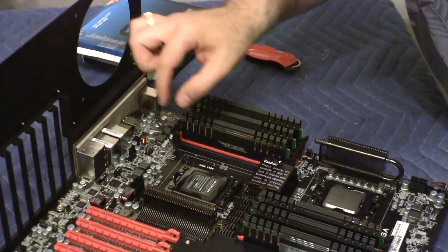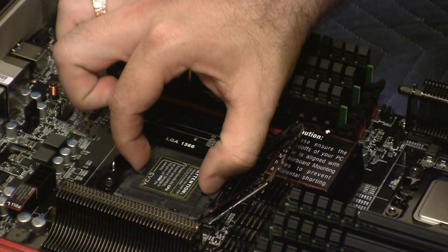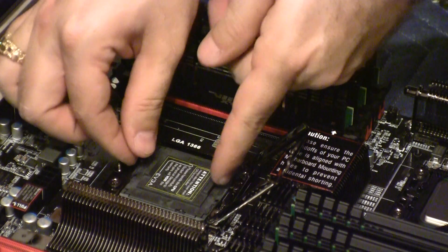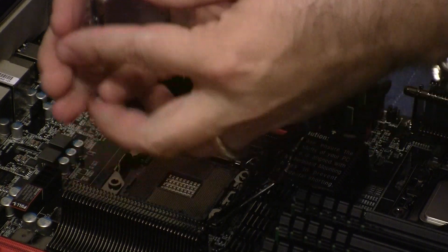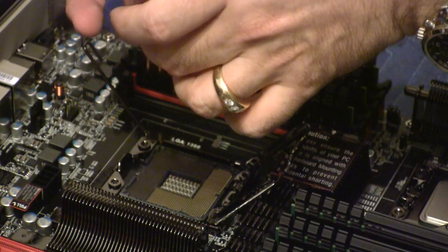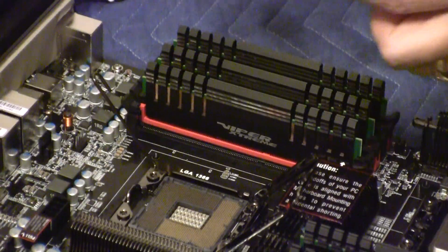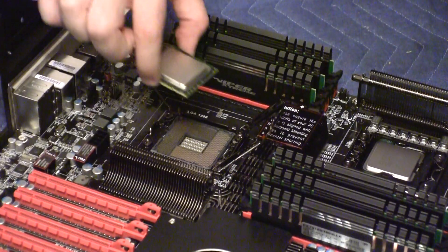Now I'm going to do the same thing with the second one. I'm going to open this, and it should open up like so. I'm going to lift this very, very carefully so as not to bend the pins — trying to do it with one hand, but I'll use two. I'm going to undo the socket from its protective plastic shield. The socket on this one is upside down compared to the first one, so don't make the mistake of lining them up the same way — that would be bad.